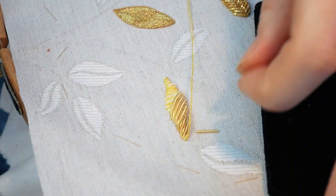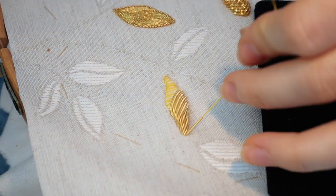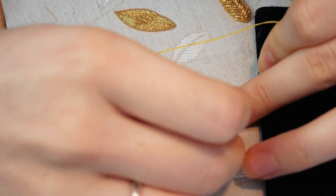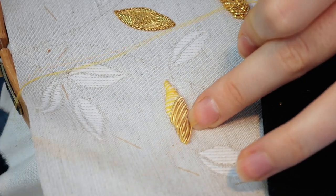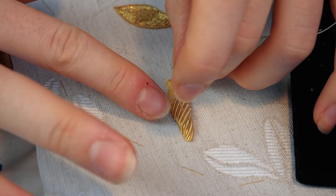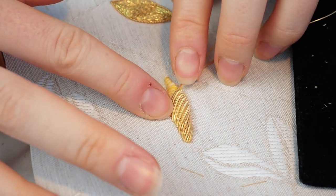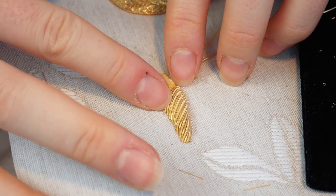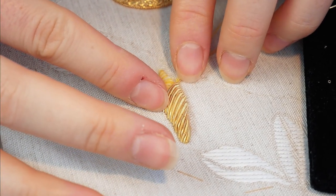These cutwork leaves follow on from my previous videos focusing on the passing thread leaves and the experimental gogwork leaves you might catch glimpses of in the shots. So if you see something else you'd like to know more about, I've probably already got a video on it — do check the links in the description for more details.